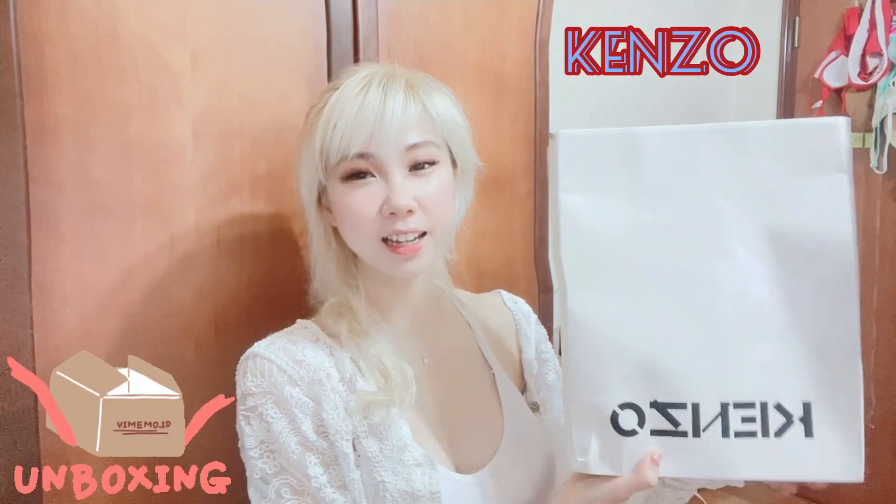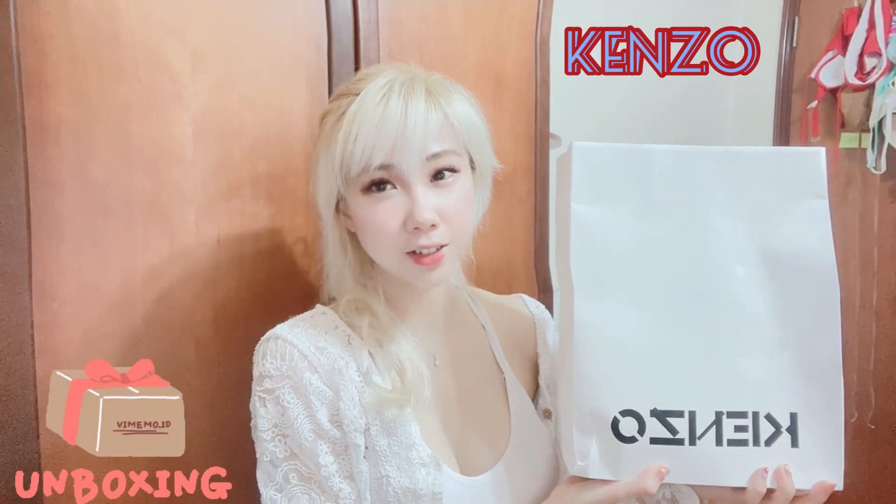Hi guys, welcome back to my channel! Today I have an exciting unboxing to share with you. This time it's from one of my favorite brands, Kanzo — a collection I've always wanted to get my hands on. I finally found the color I wanted, so without further ado, let's get right into it.